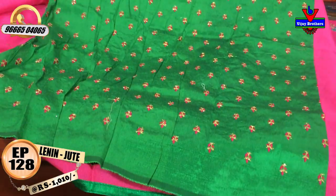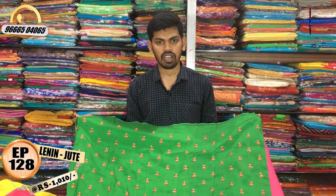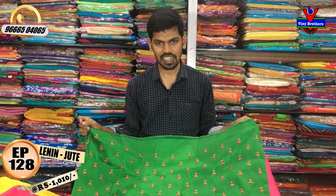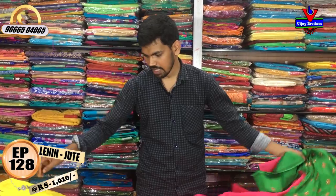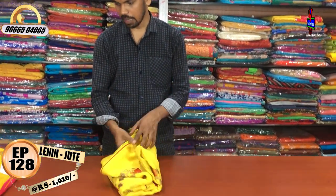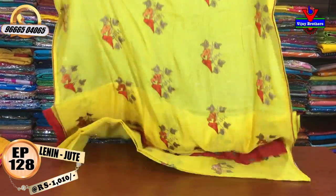We have a lot of pattern blouse options available for only Rs. 1010. We have a lemon yellow color combination with red color combination.